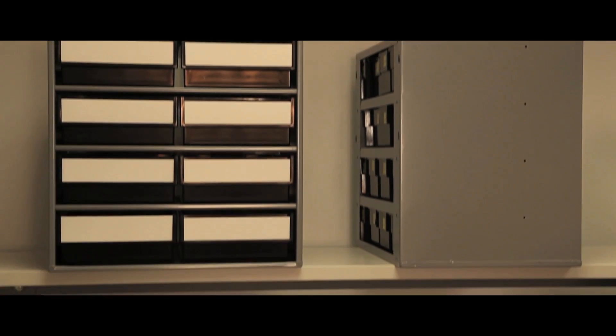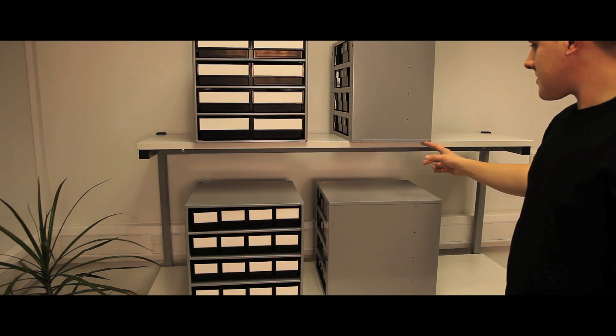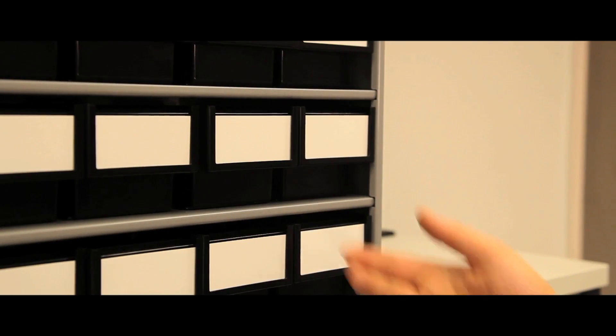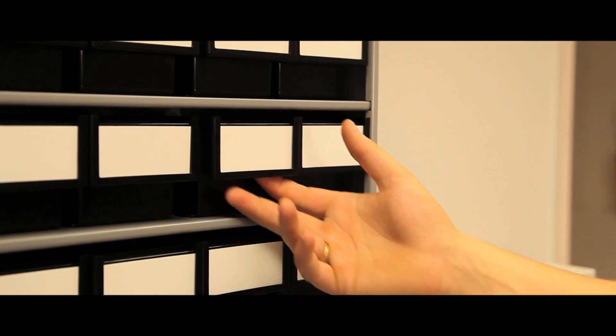These larger ESD protected storage cabinets are available in two sizes, with depths of 300 and 400mm. The cabinet has a strong steel frame and galvanised steel shelves, semi-conductive bins and labels with protective shields which are not conductive. An earthing cable is included.